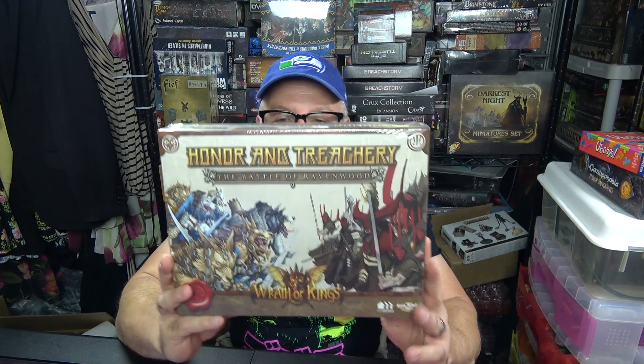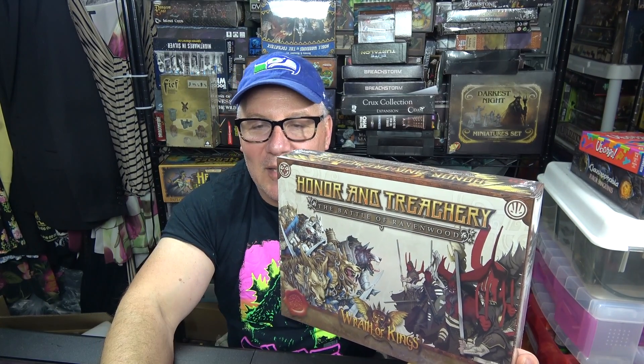I'm going to walk you through it and talk a little bit about this. What I really want to show you is that if you go to the site and see all the wonderful models, just getting this Battle of Ravenwood lets you add so much to it. We're going to talk about the game, show you how it goes together, and show you how to paint it.